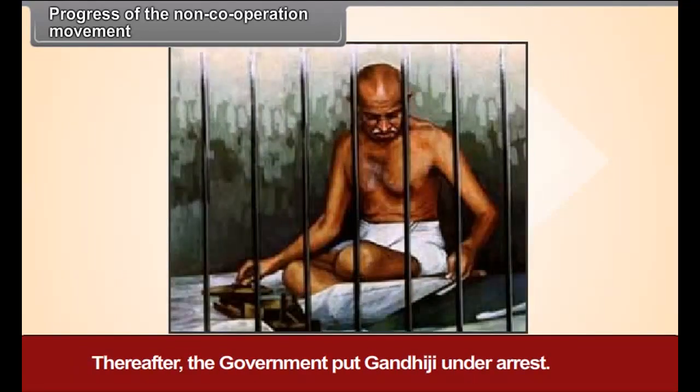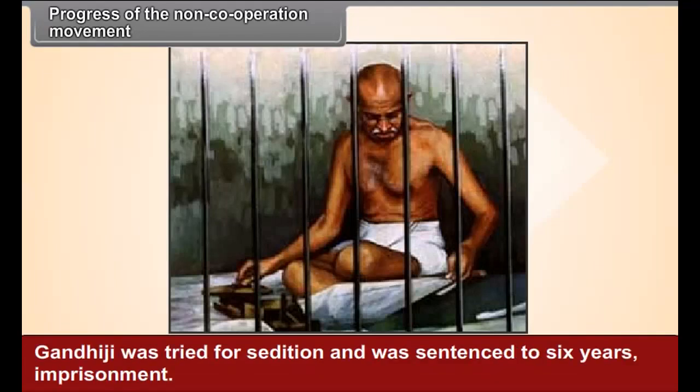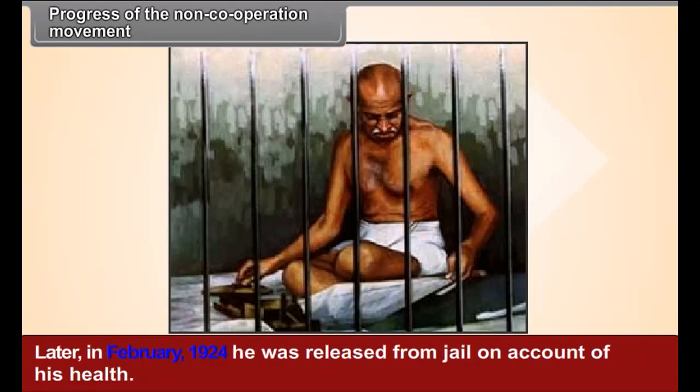Thereafter, the government put Gandhiji under arrest. He was tried for sedition and sentenced to six years imprisonment. Later, in February 1924, he was released from jail on account of his health.